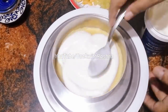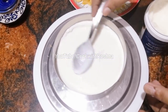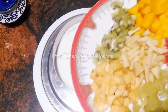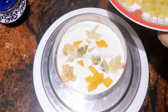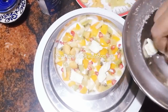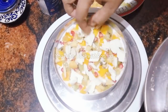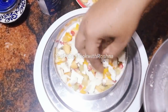I will use vanilla ice cream and add a few fruits. Then add pineapple. I will add lots of white chocolate — grate it and spread it. You can also use dry fruits and nuts.